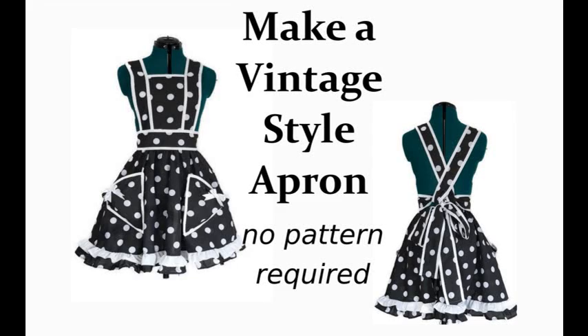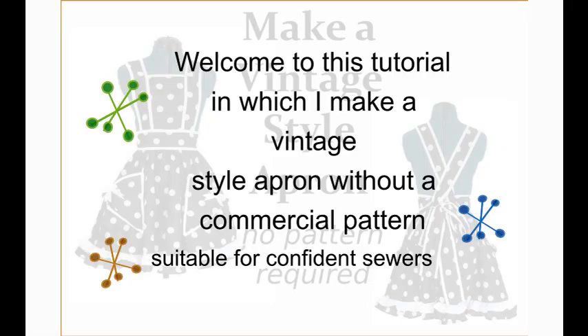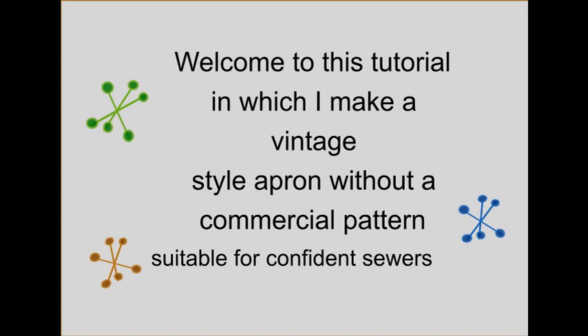Welcome to my latest set of videos which are all about making clothing and accessories without commercial patterns. This one is for confidence, but I will be putting some easy peasy ones up in future, so do subscribe.